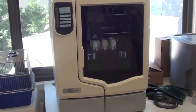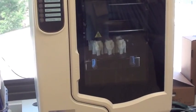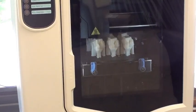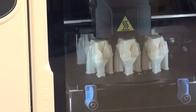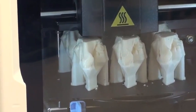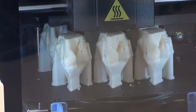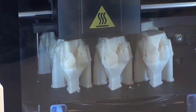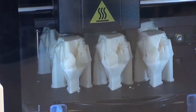The 3D printer is about the size of a normal kitchen dishwasher. What it does is it squirts out a very small stream of melted plastic and basically builds the model from the base up. It includes a support material which is dissolved away by a chemical reaction, and also ABS plastic, which is what Legos are made of.